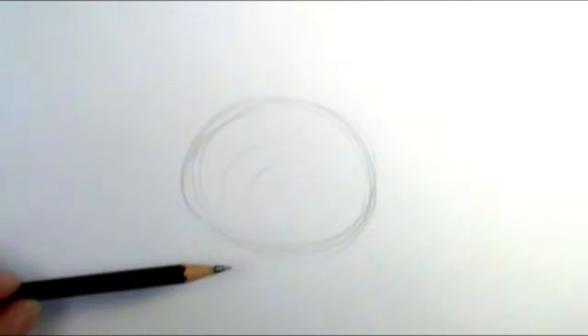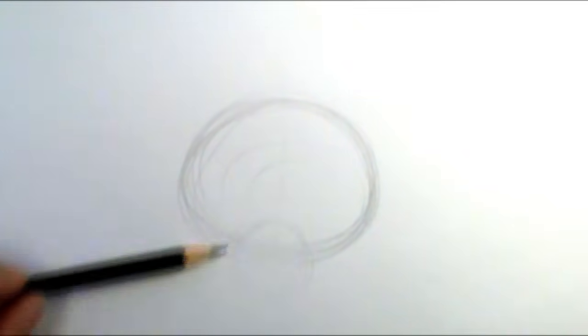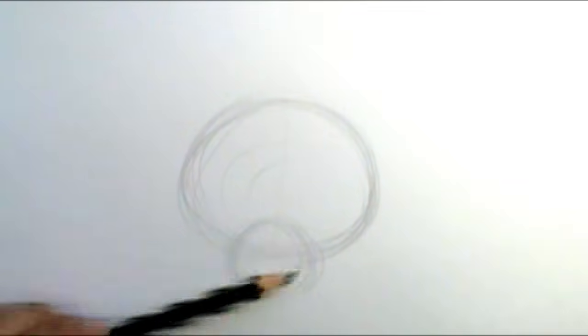I'm going to use a pencil here because I'm going to erase a lot of my guidelines. I'm going to draw kind of an oval-ish circle, drawing really lightly and loosely so I can get just the right shape. Then I'm going to go straight down and put another circle — not an oval but a circle — that fits right smack dab in between, halfway between those two. This is my base for my cat head.